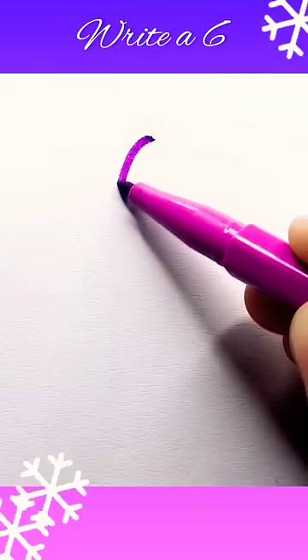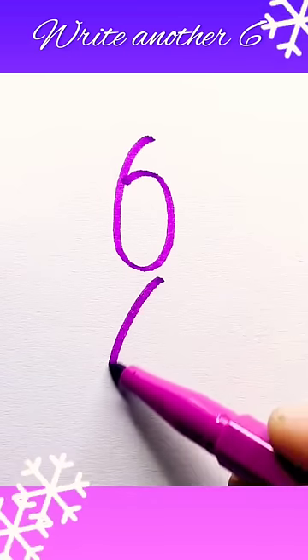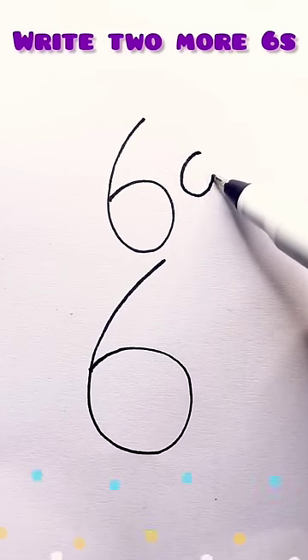Write a six. Write another six. Write two more sixes.